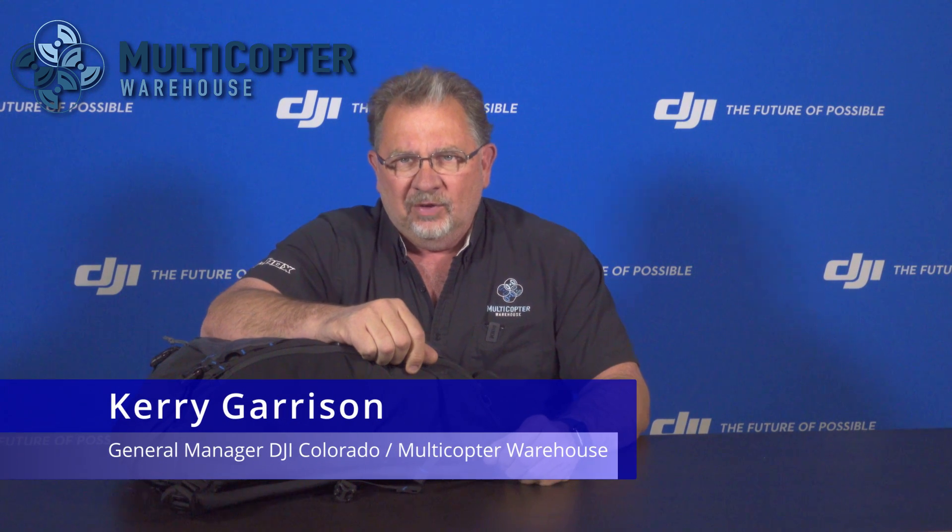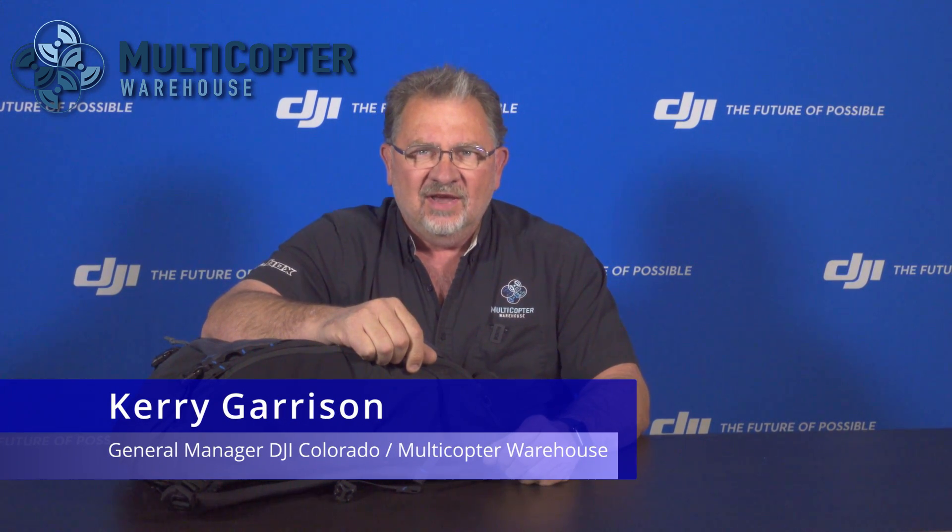Hey everybody, it's Kerry with Multicopter Warehouse and DJI Colorado right here in Centennial, Colorado. Today we're going to go over your initial setup and pre-flight setup of the DJI FPV drone.